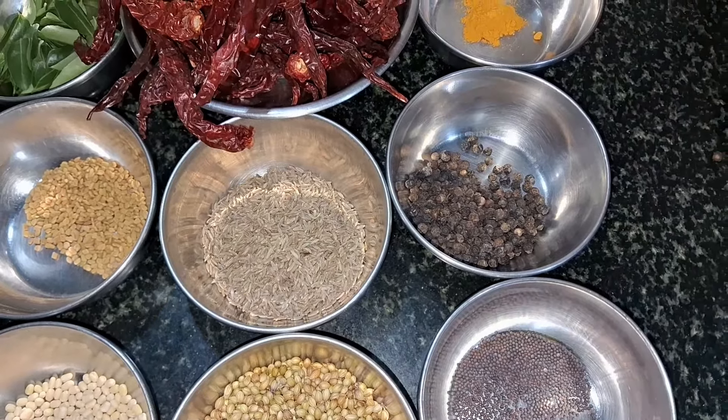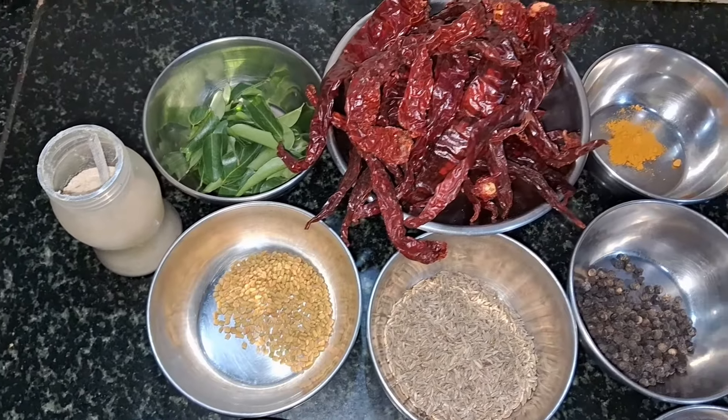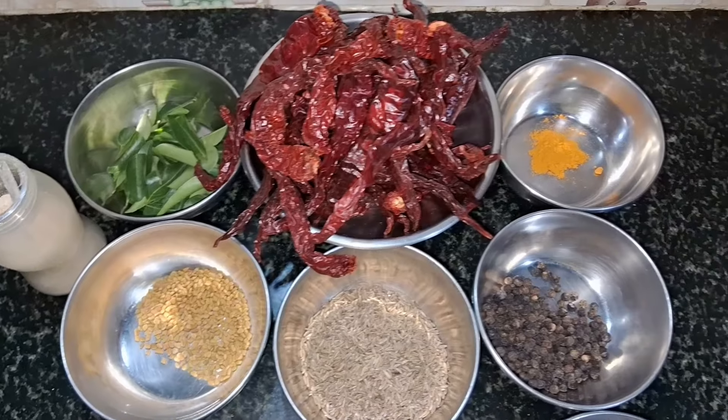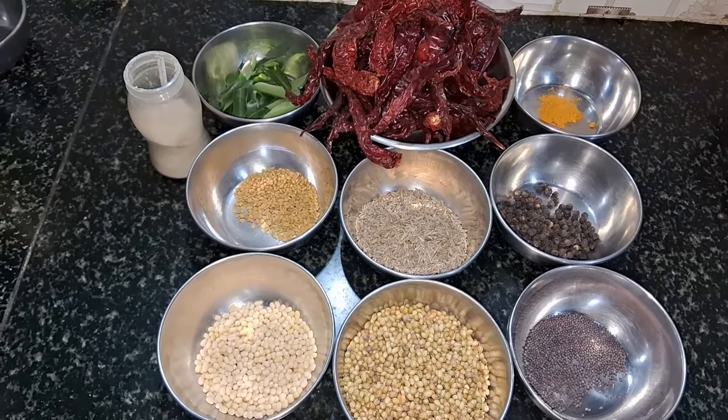1 spoon of mint, 1 spare pause with 50g of sugar. You can use a small spoon.